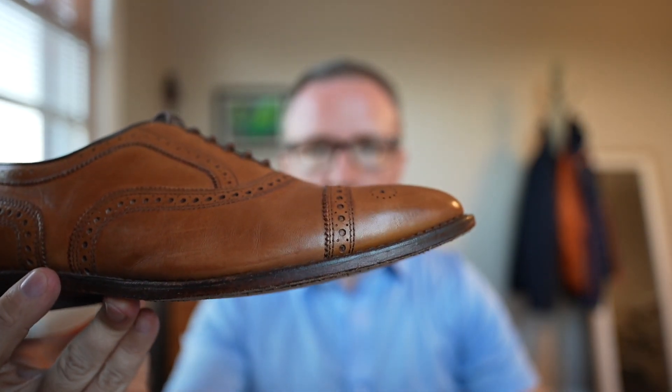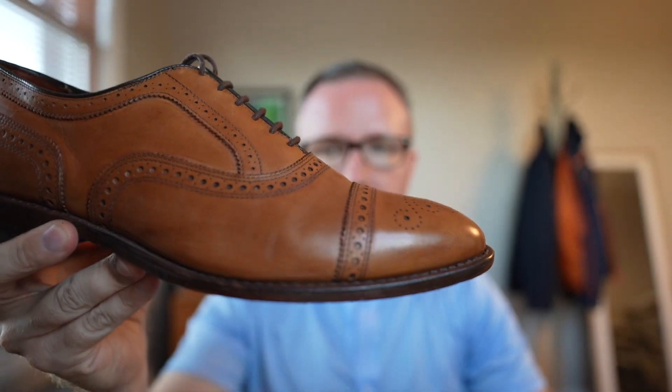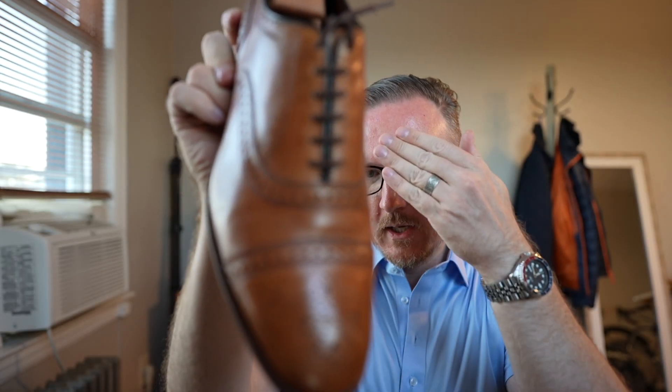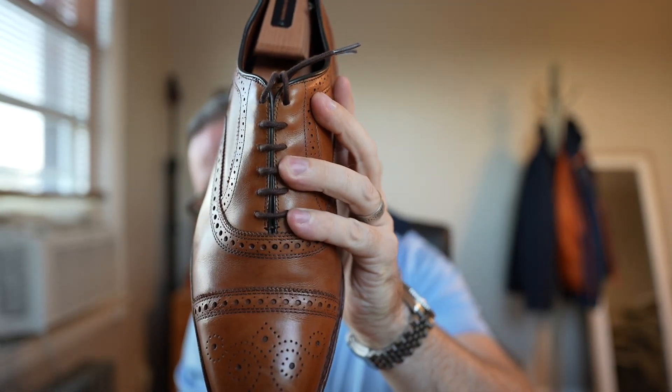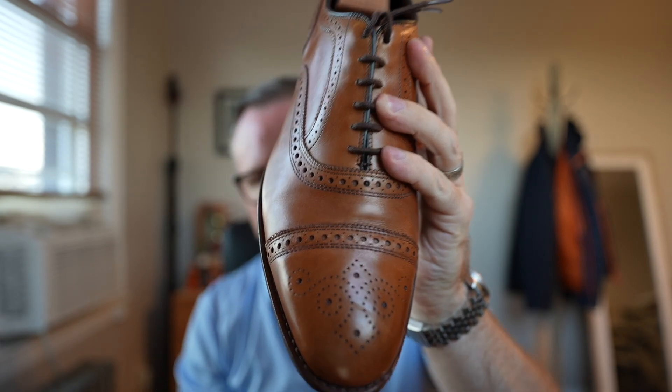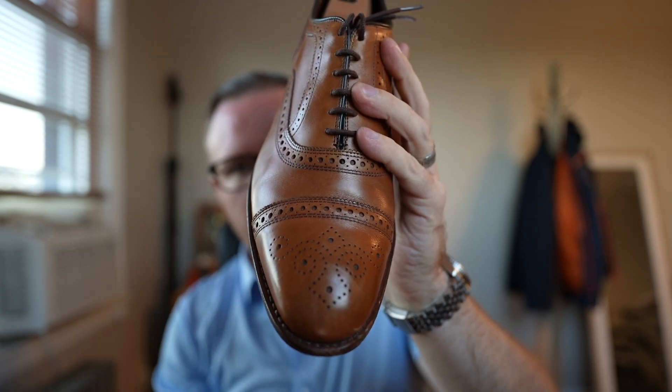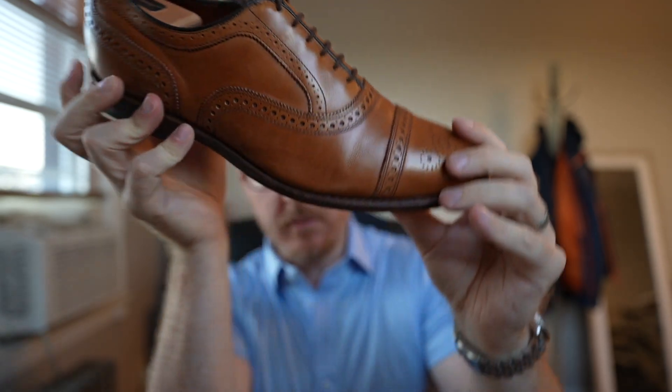From a formality standpoint, this is going to be the most versatile because you can wear it with a suit. In this particular color you could even wear it with a pair of jeans — a lot of people do this with a nice pair of dark wash jeans and it looks pretty good. You can dress these shoes down pretty decently but also wear them all the way up to a nice formal suit.